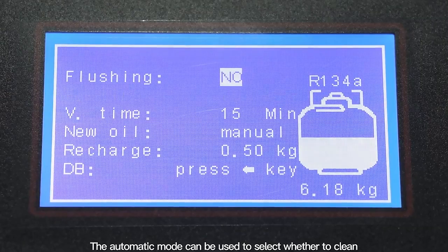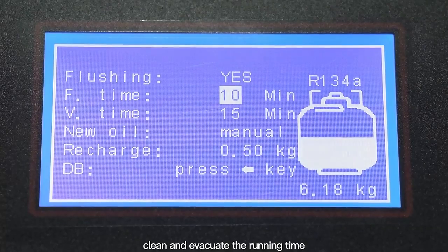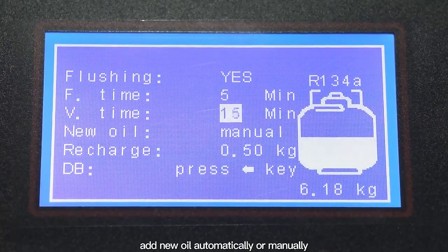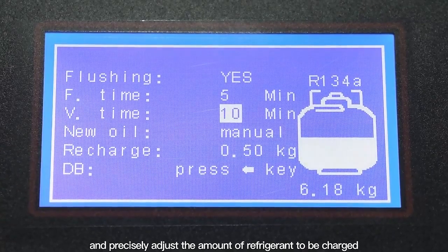The automatic mode can be used to select whether to clean, and set the cleaning and evacuation running time. Add new oil automatically or manually and precisely adjust the amount of refrigerant to be charged.